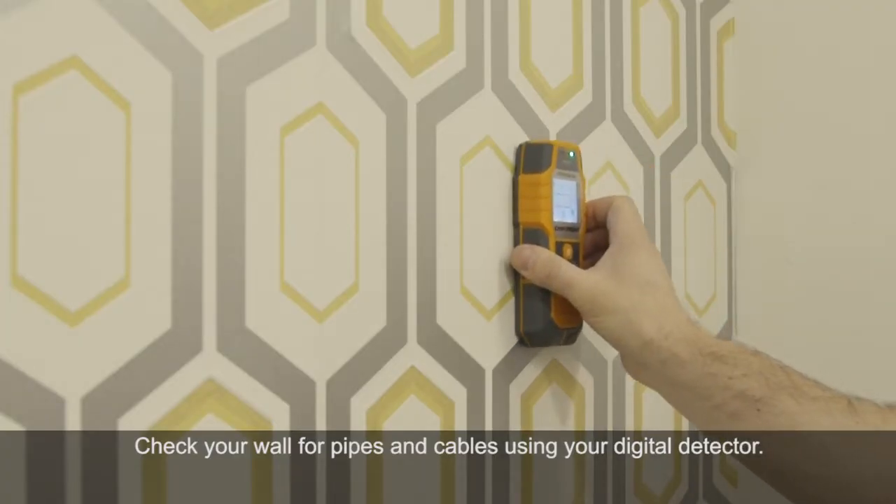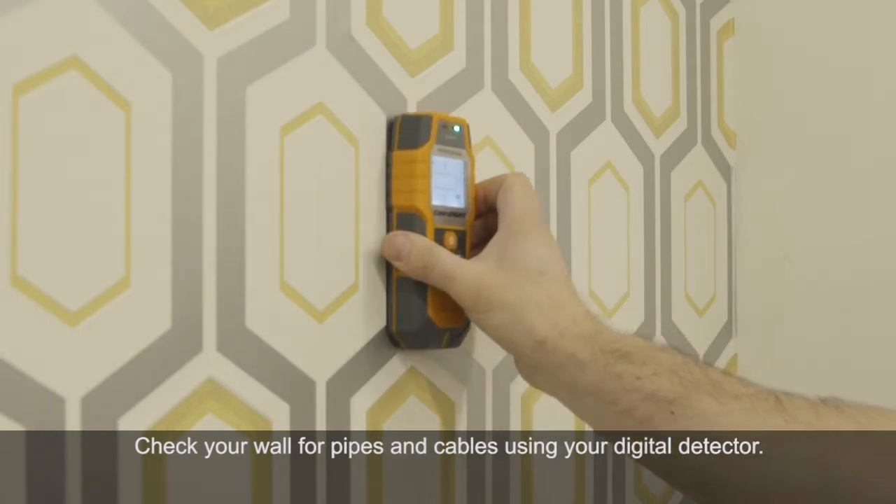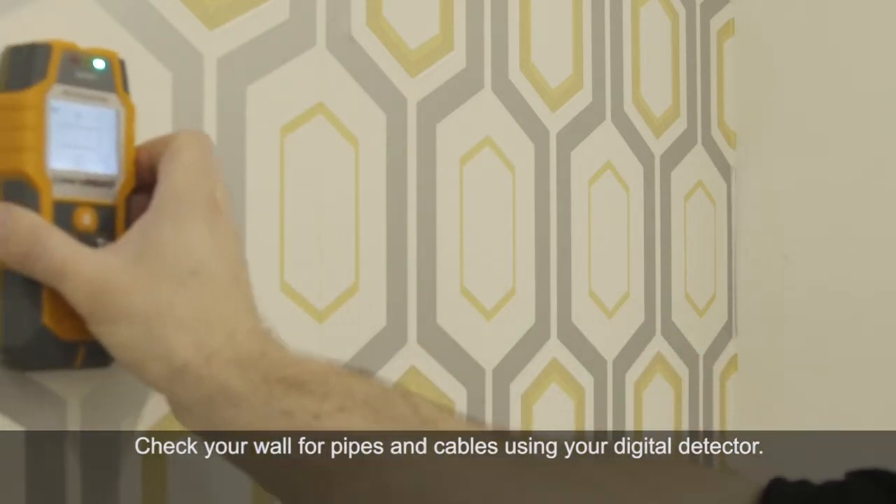Check your wall for pipes and cables using a digital detector and ensure that the area you're planning to fix to is safe.